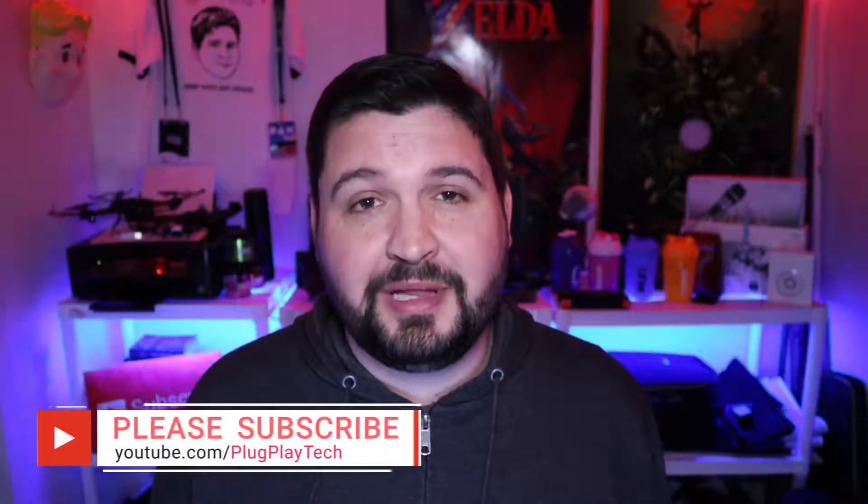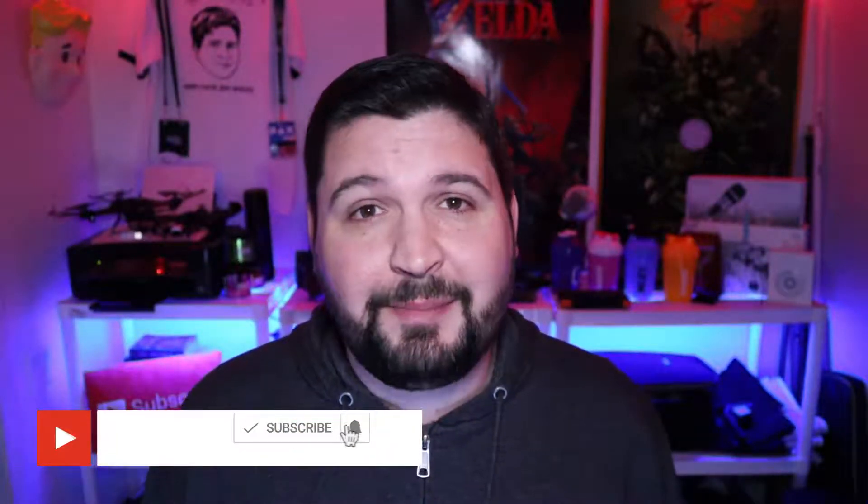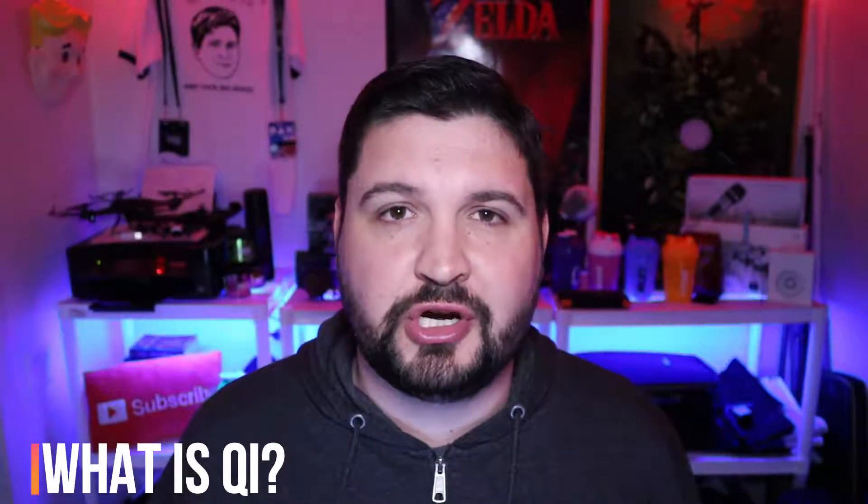But before we jump into that, I want to say if this is your first time to the channel, welcome to Plug and Play. If you like this video and you learned something, please consider subscribing. Hit that bell notification so you don't miss any other videos. But without further ado, let's jump in and learn some things. So the first thing we want to ask is: what is Qi wireless charging?